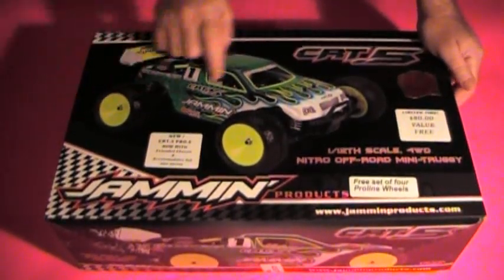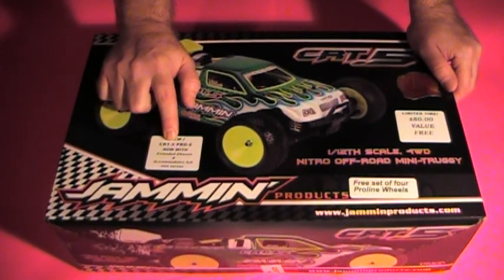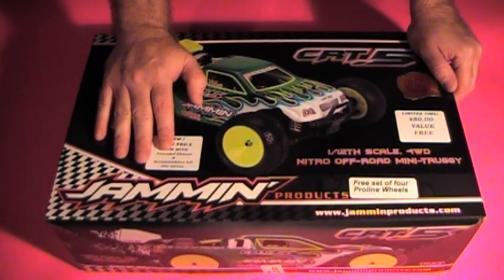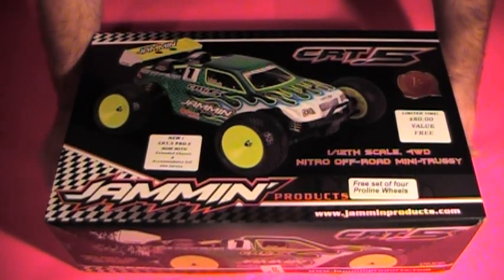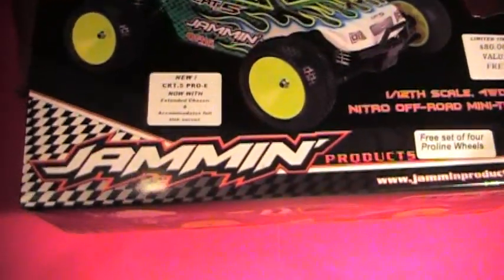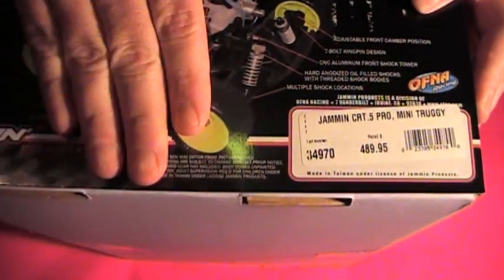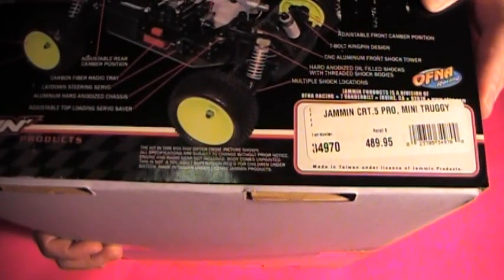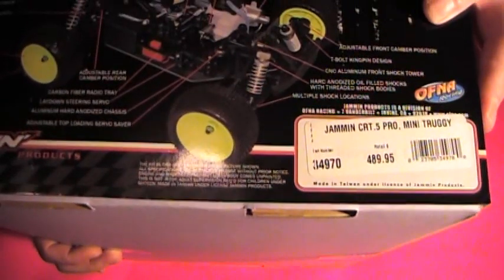Up next we have a Jammin CRT.5. This is a special edition — the CRT.5 Pro E with the extended chassis to accommodate full-size servos. It also comes with ProLine wheels and tires. It is stock number 34970. This is the Pro kit, not to be confused with 34972, which is the ready-to-rip, ready-to-run version. Jammin CRT.5 Pro Mini Truggy.